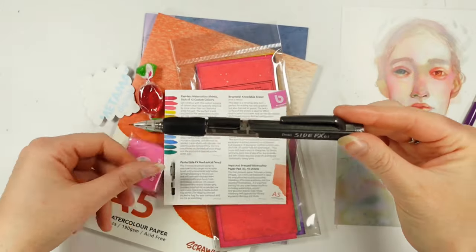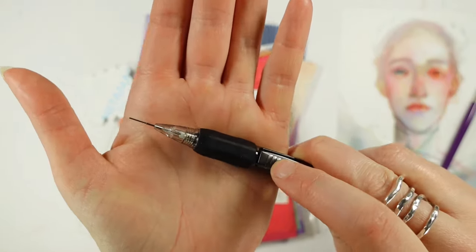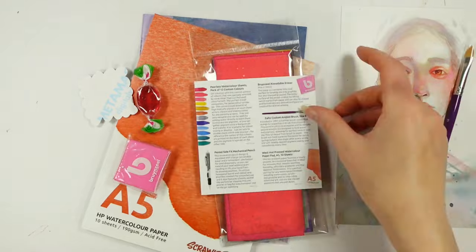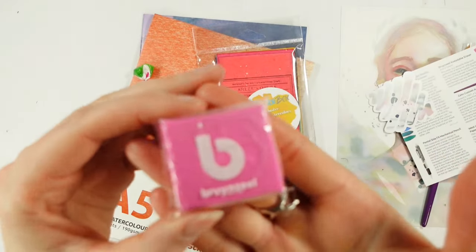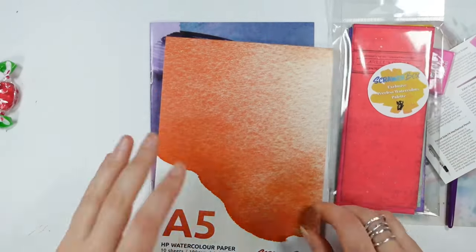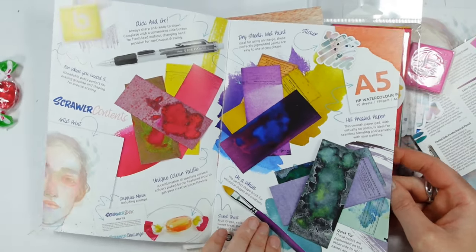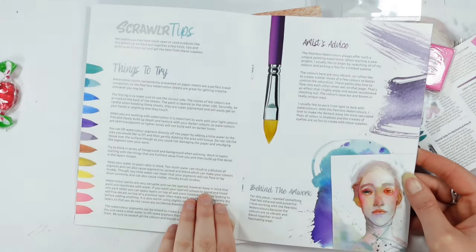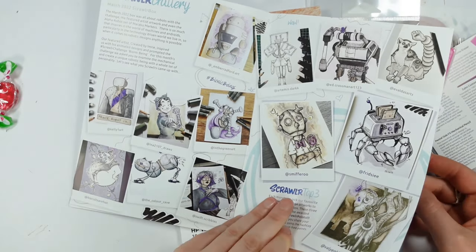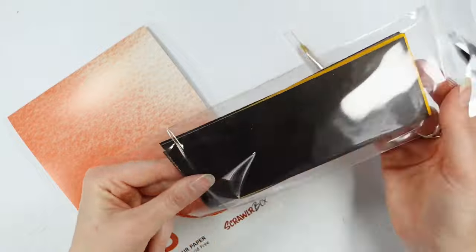So what is the filling of this cardboard pie of deliciousness? Yes, I called Scroller Box a pie. To begin with, we have a Pentel Side FX mechanical pencil — instead of clicking the top, there's a handy button at the side, and there's an eraser at the top. It's very comfortable to hold, ticks all the boxes for me. We have a Brunzeal kneadable eraser, which I'm not going to use in this video as I've already got one on the go. We also have a West hot pressed watercolor pad, A5, 10 sheets, 190 GSM. We also have a Zorn custom angled brush in size 8 — it looks a little bit like a cat tongue brush to me.